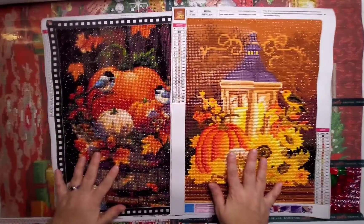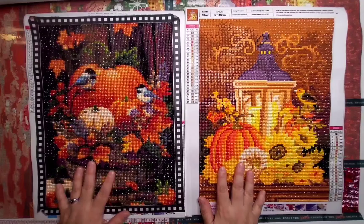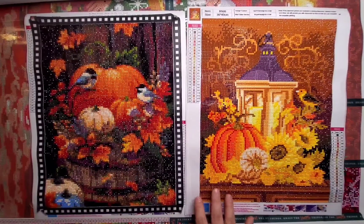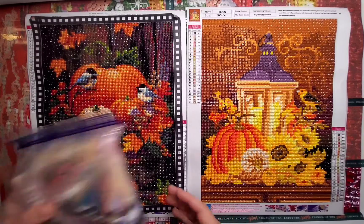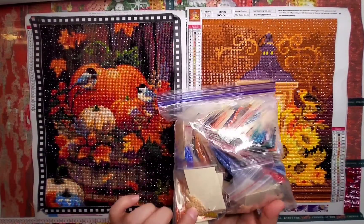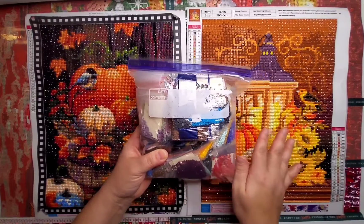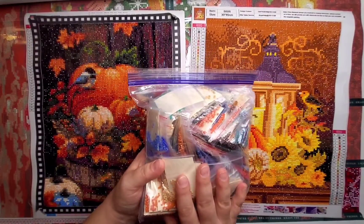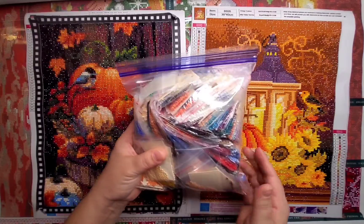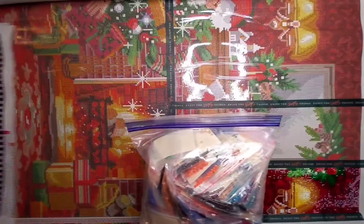Last month for November, my goal was to do these two diamond paintings — that's all my goal was, to do these two images, and I did. Since they were the last two kits that I had purchased from Amazon, I went ahead and bagged them up. I will be putting them away because I have quite a stash of Diamond Art Club, so that's not something I will be needing anytime soon.